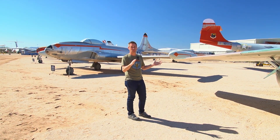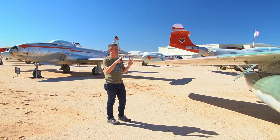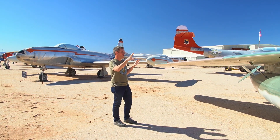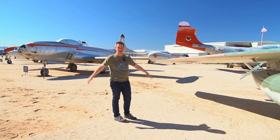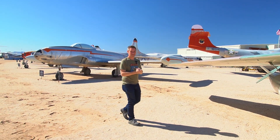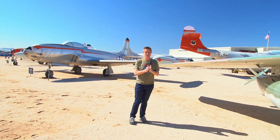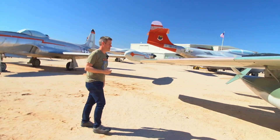Everything else about swept wings is terrible. They're hard to build, they're heavy, and most importantly they create a lot of problems for the wing at low speeds. The flow doesn't behave the same way it does over a nice straight wing. There's sort of a generation 0.5 Shooting Star in between, and we're only talking about maybe eight years of development between these designs.